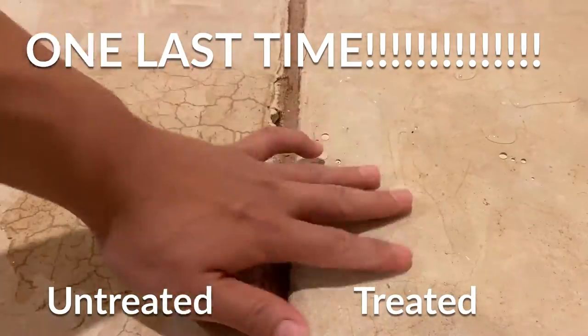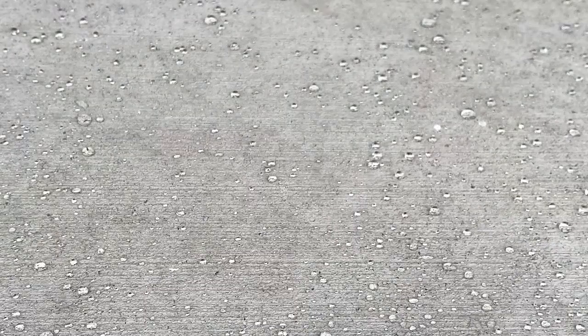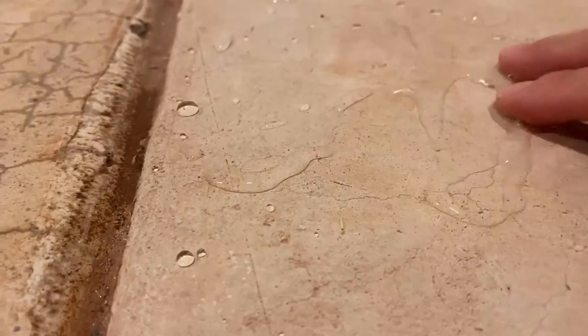I had some leftover that I applied to our front porch, and this is what it looked like after light rain. So that's it for my video. If you liked it, please subscribe to my channel because I do all sorts of simple and easy DIY projects. Thank you for watching, and bye-bye!